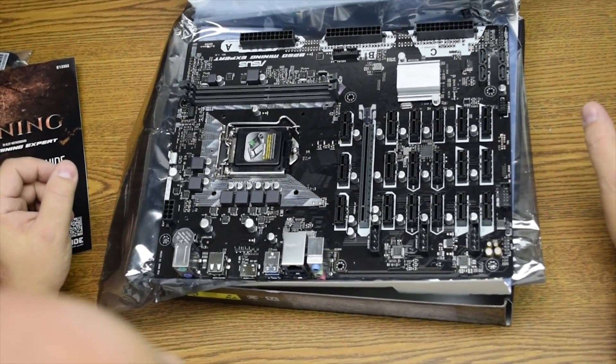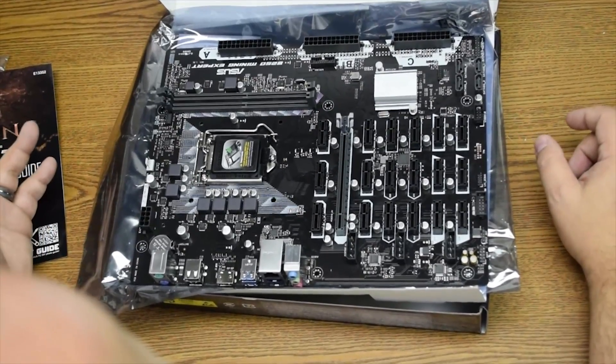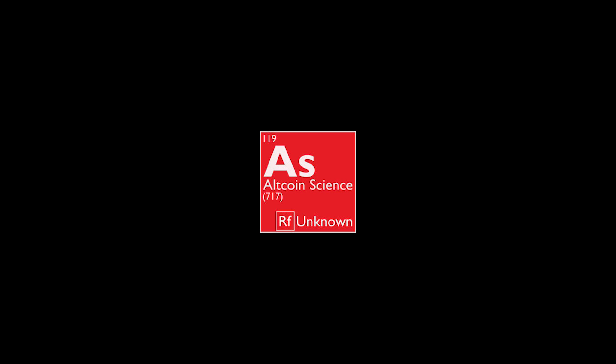That's it for this video. Watch our next video when we have this board running in our custom GPU monitor — that's going to be a monster. Thanks so much for tuning in today. Please like this video and subscribe to allow us to create more content like this. Our website, altcoinscience.com, should be up in about a week or two — you can find the link in the comments below, as well as a link directly to this board at Newegg.com.